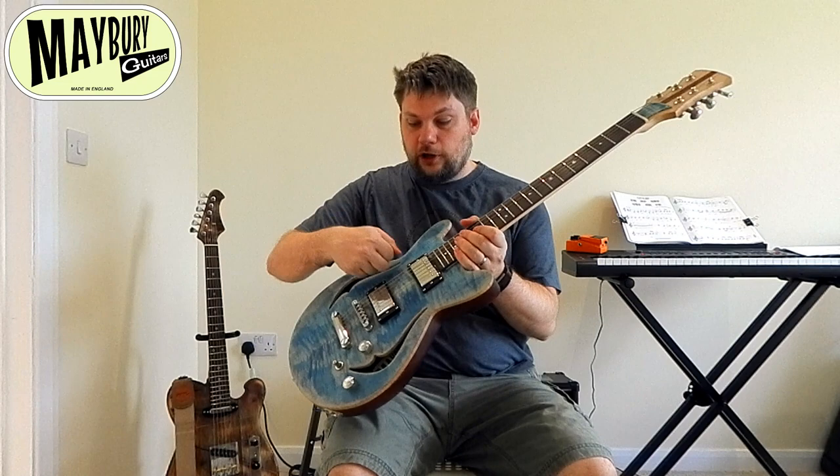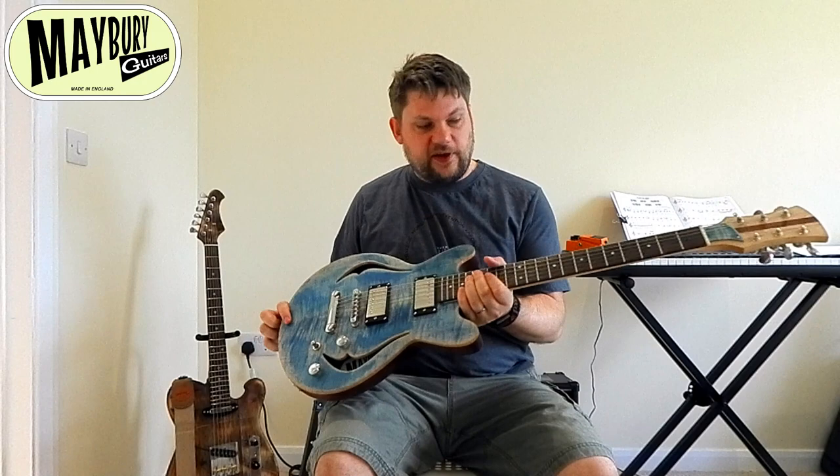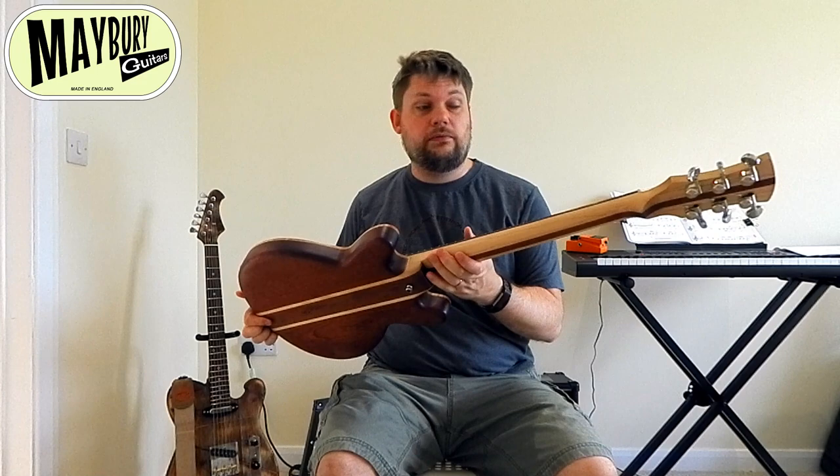So what do we have here? We have a Double Cutaway Hollow Body handmade guitar from Mabry Guitars. It is a flamed maple top — a really nice thick one — with this lovely blue denim fade, and it's got a maple and sapele neck and body.